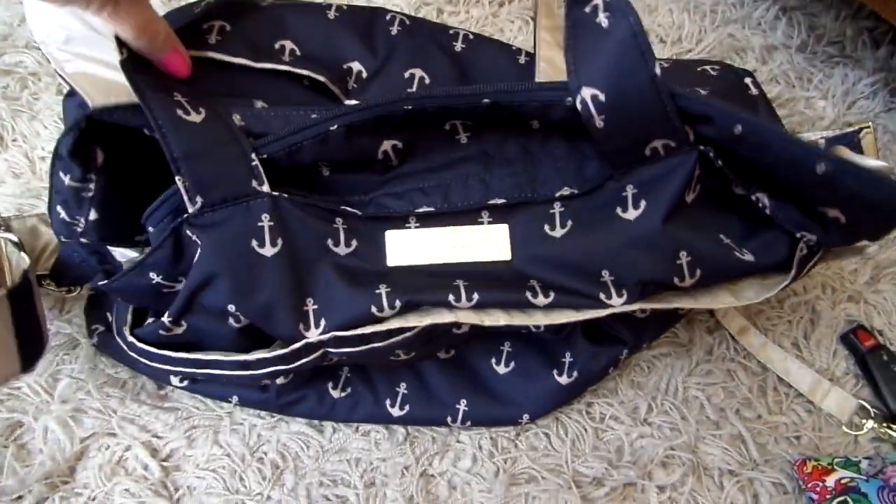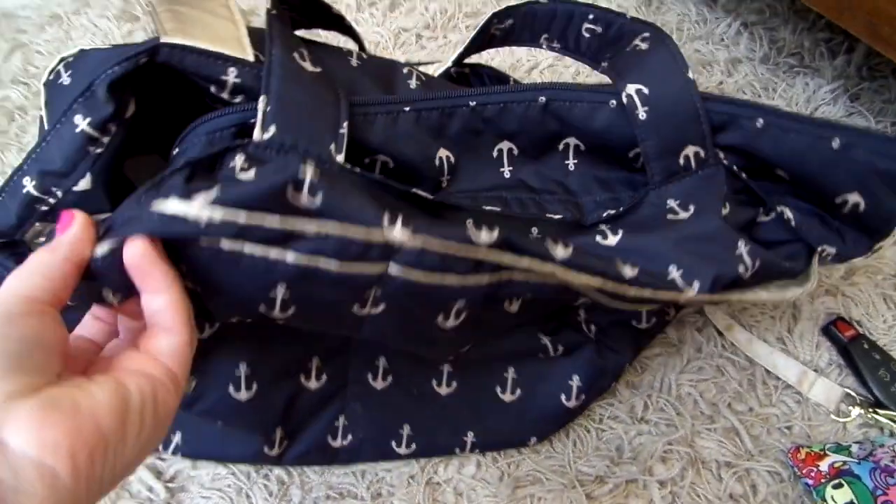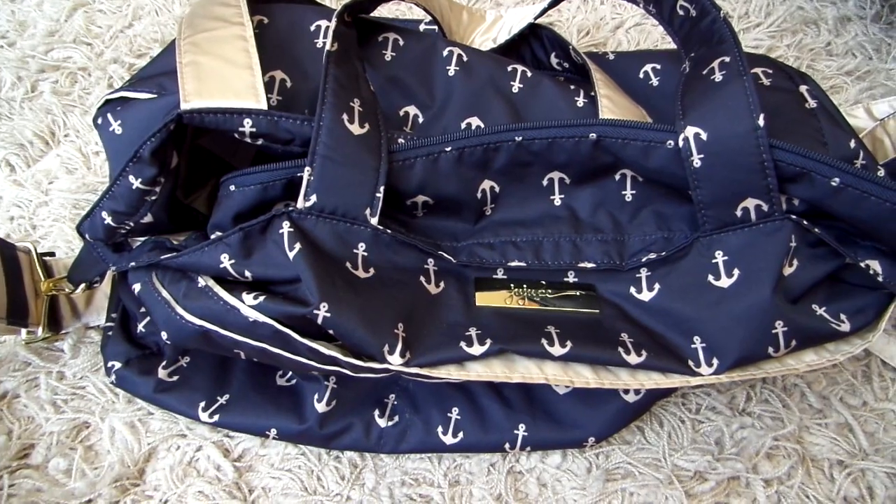That is everything inside the Superbee and how I have it packed up for a morning out at a friend's pool with fuel cells. I hope you guys found this review helpful — if you have any questions or comments feel free to leave them below. As always, I appreciate you guys watching and don't forget to subscribe.